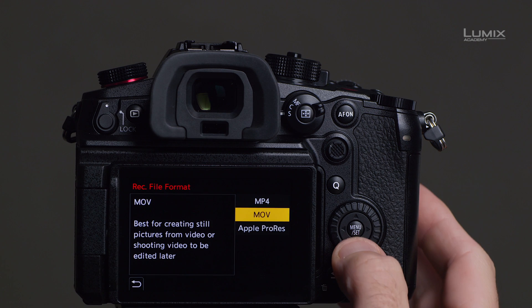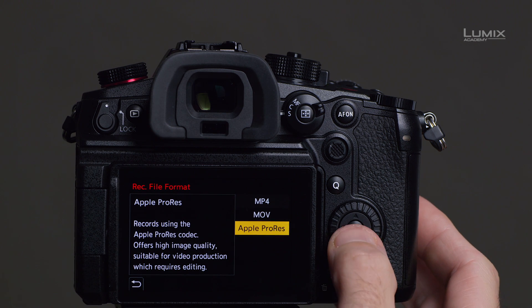For the first time, the camera has ProRes HQ built-in. This means you can film in ProRes HQ on CFexpress Type B cards at up to 1900 megabits per second.